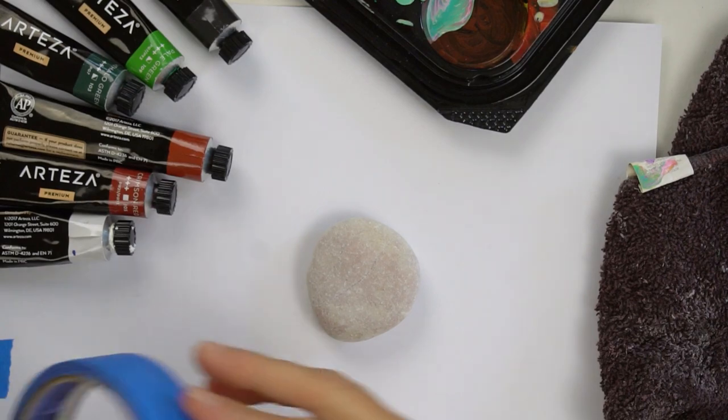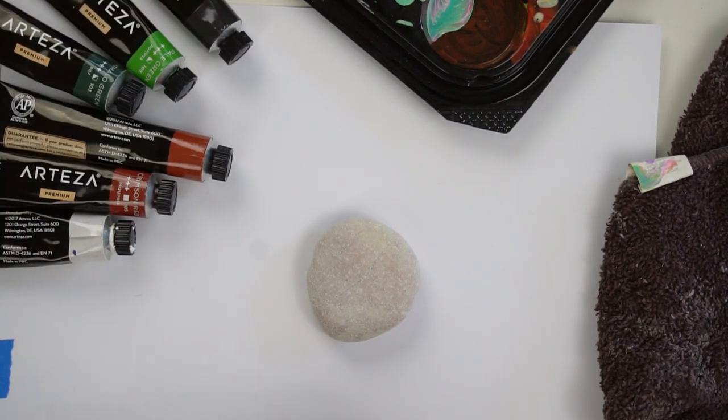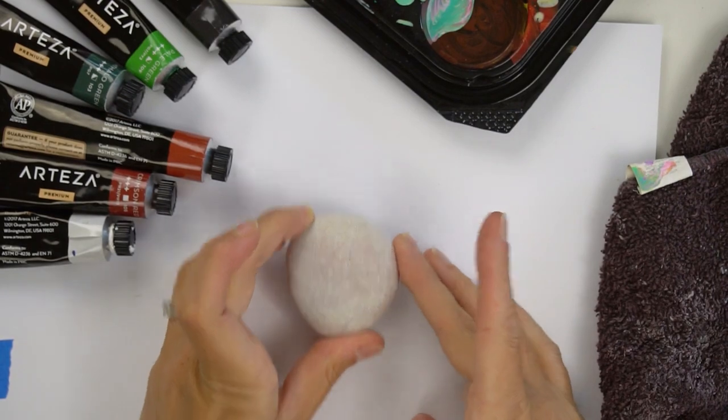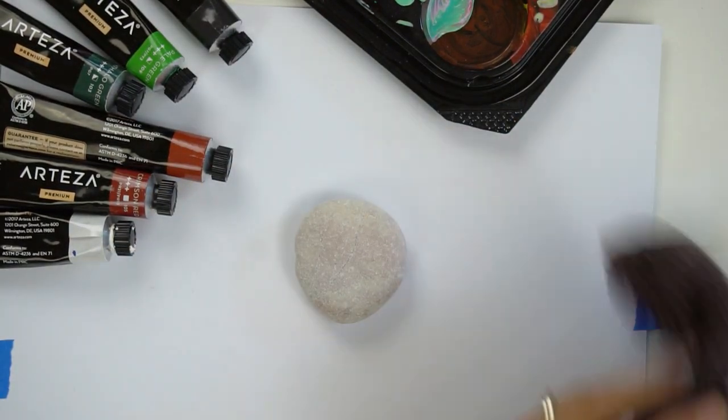I'm going to use some painters tape just to hold it down to my surface so I'm not trying to touch it too much on the sides when my sides are wet. We're just gonna put this right here and I can kind of paint out over the edges a little bit.